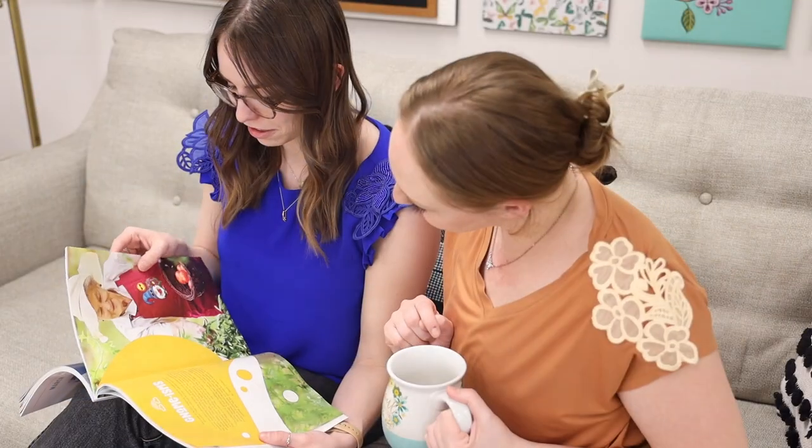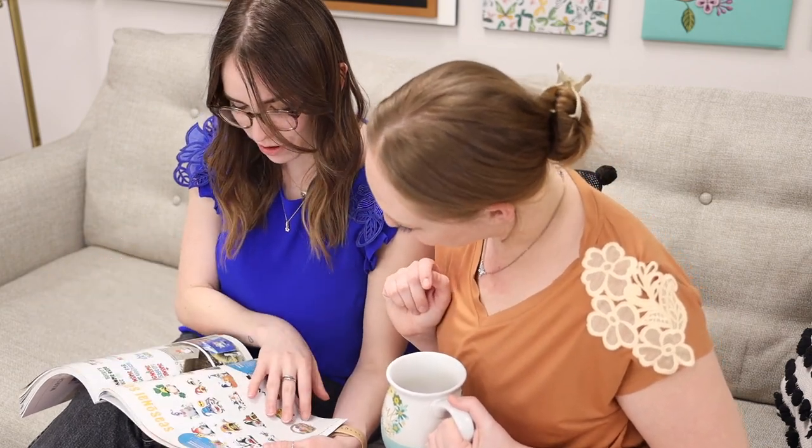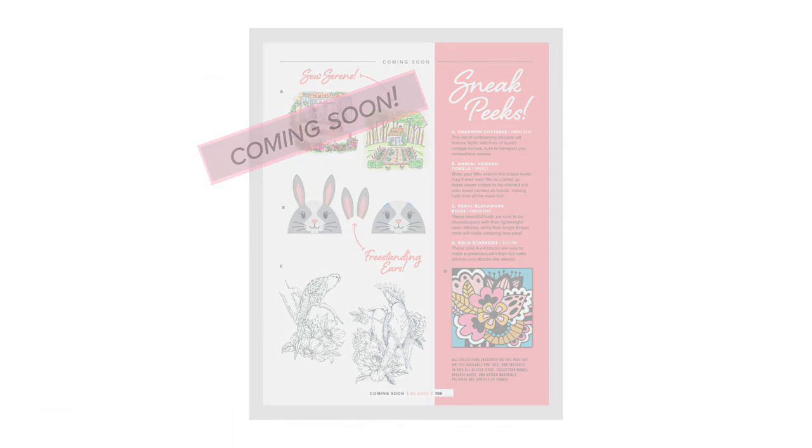It really has turned into a lifestyle magazine for the embroiderer and quilter — wonderful just to take with you, read, flip through, and enjoy. Also, everybody's favorite: the sneak peek section. Each and every month we include sneak peeks of designs we're working on in-house that haven't been released yet. As an All-Access member you're automatically going to get those within your membership and you know about them before the rest of the world — an exclusive perk to being an All-Access member.